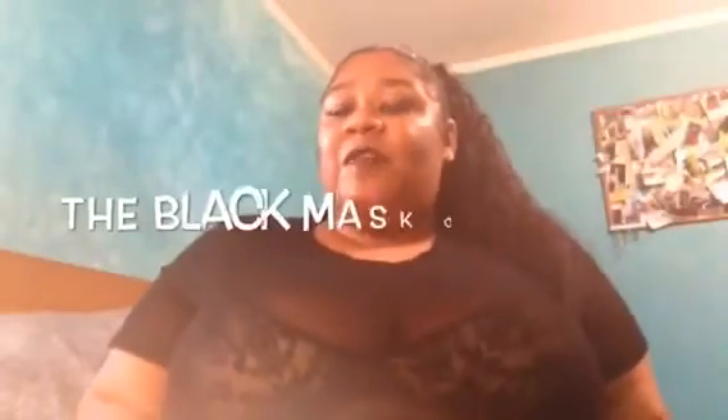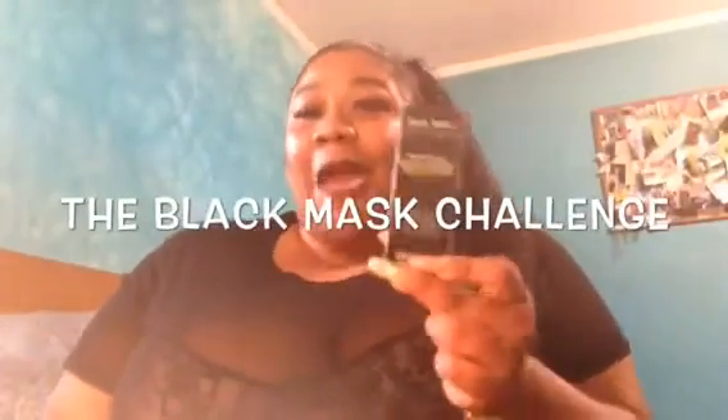Hello guys, it's your girl Riri and I am back with another video. I know it's been a minute since you guys last seen me, and I know you guys miss me oh so much, but I am back and I am better than ever, honey. So today's video is going to be the black mask challenge.